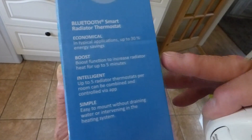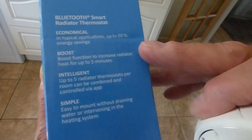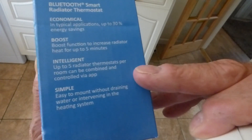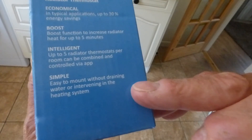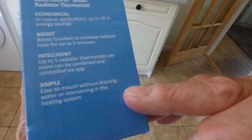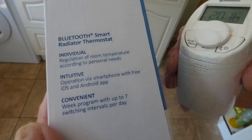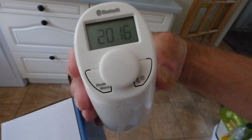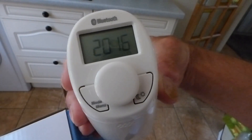All the specifications are on the box — I'm not going to repeat them all. The main thing we're interested in is that in typical applications you get up to 30% energy savings. You've got boost, intelligent modes via the app, and it's very simple to mount — no draining the heating system down to fit one. What I really like about this one is you don't have to run the app; you can do everything on the front of the actual valve.